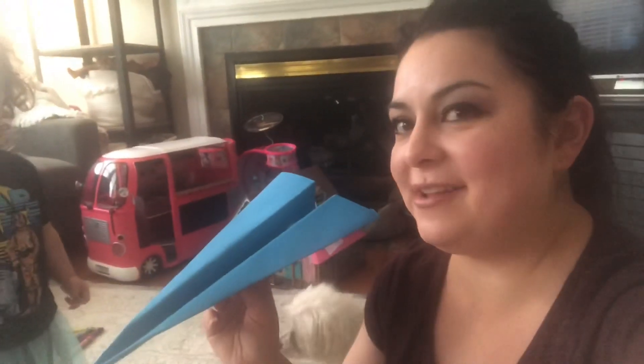Thanks for joining us for rocket ship science and airplanes. The letter of the week is Z for Zoom — and that's what rocket ships do, they zoom! Let's see how this one zooms. Z for Zoom, Z for Zen. Thank you for joining us, have a great week, bye bye!